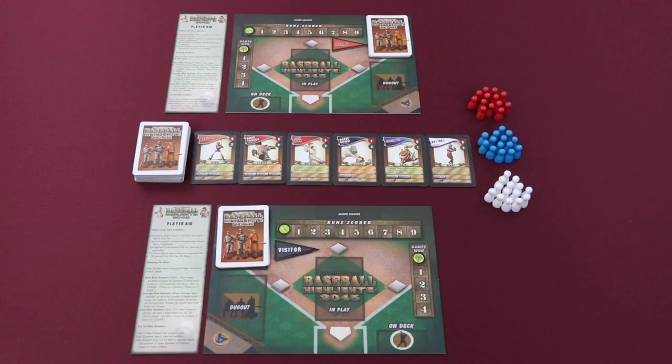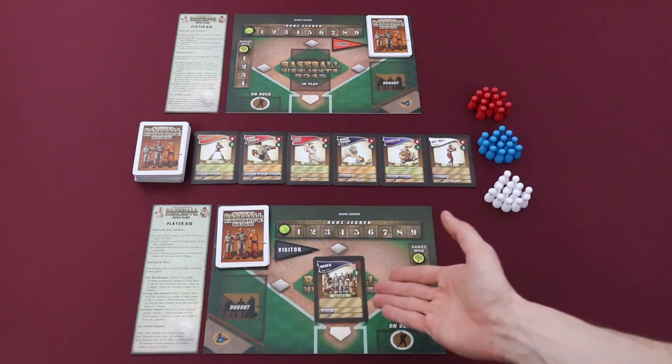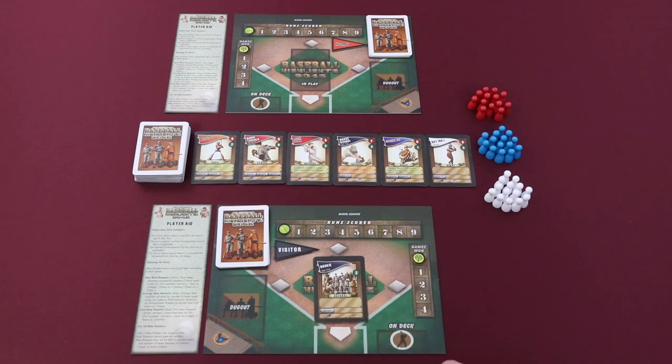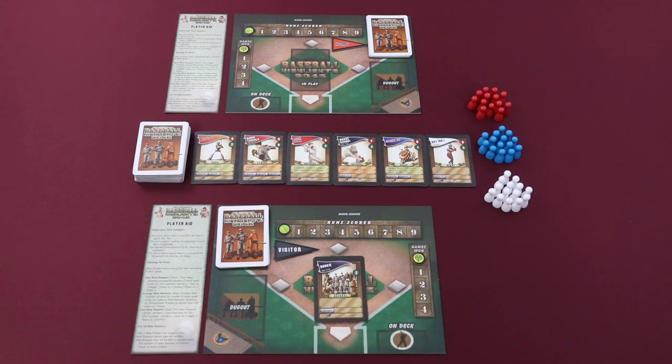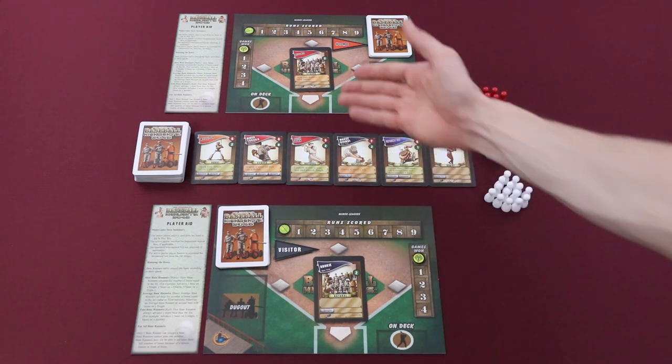Baseball Highlights 2045 pits players head-to-head in a mock World Series competition. Players will compete in what the game refers to as a sequence of mini games to see who can be the first to win four games and be crowned the champion in a best-of-seven series. A mini game consists of players placing cards into their in-play area beginning with the visitor player. When a player plays a card, some immediate actions may take effect, they'll threaten some hits, and then their opponent will have a chance to play a card in response to either cancel out the threatened hits or perform some other type of action. Players continue until each player has played six cards, and whoever has the most runs is declared the winner, marking one game on their games won track.